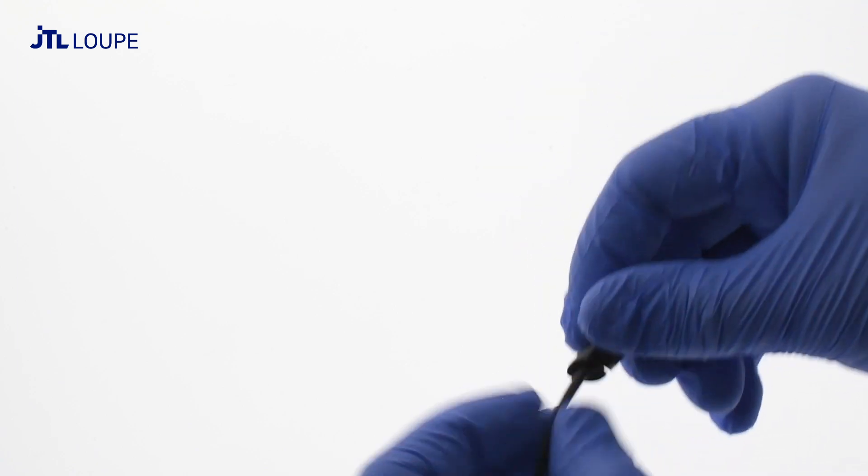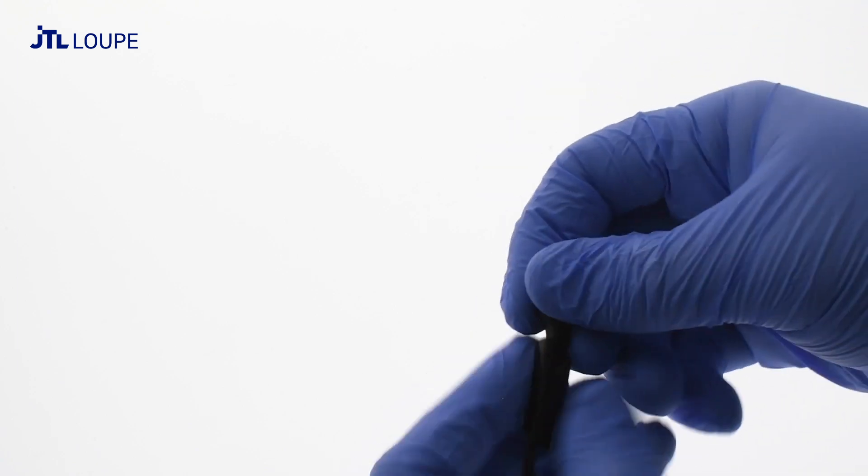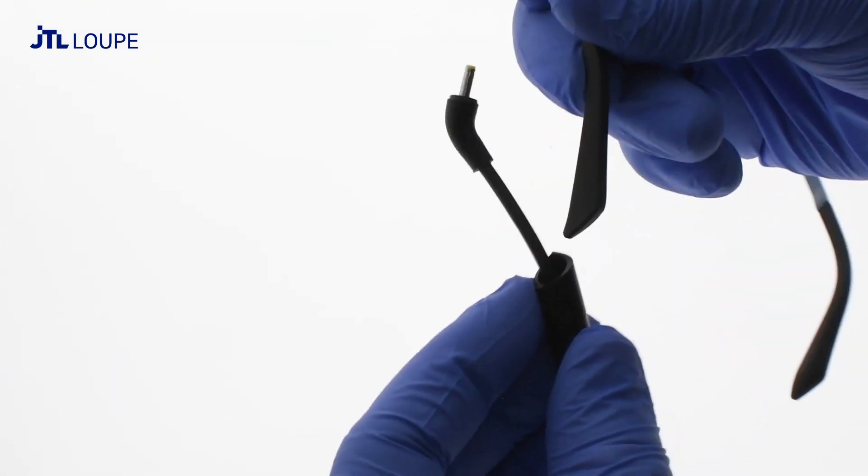Begin by attaching the wire to one of your temple arms. Feed the wire through the spiral, then slide the spiral onto the temple arm.